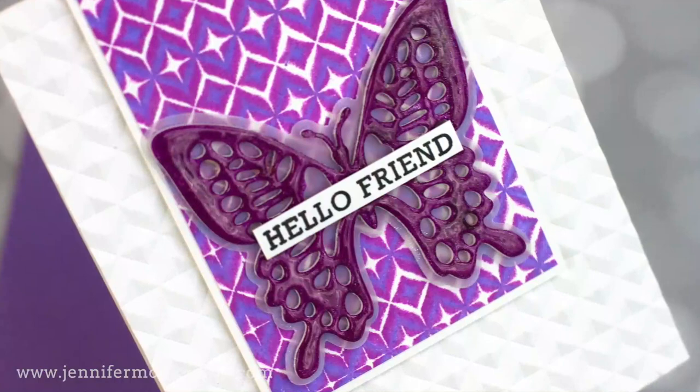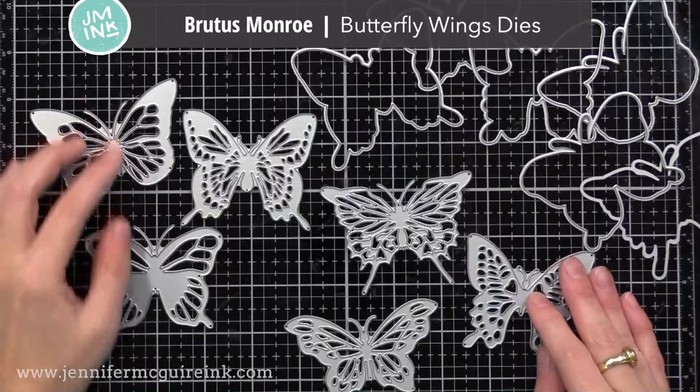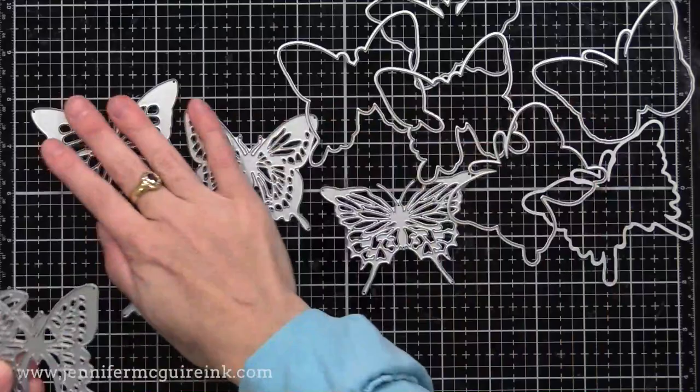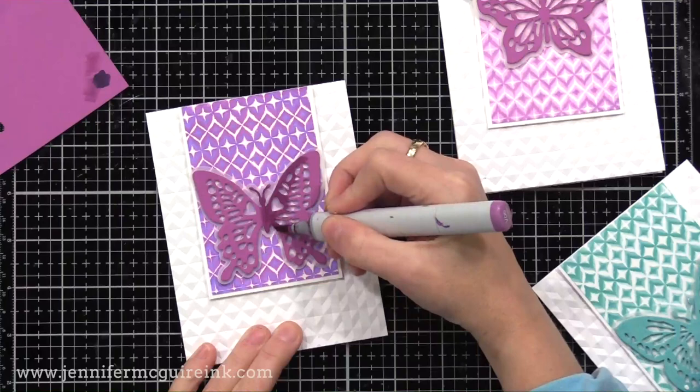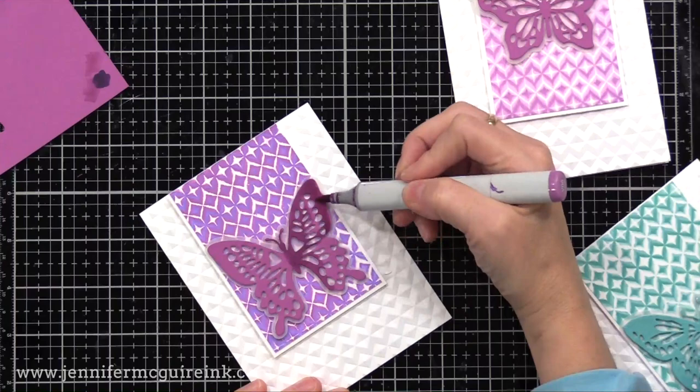I've had people ask why, after you create a piece like this, you put die cuts and sentiments on top of it to cover it. When I create a card, I like the focal point to be both the sentiment and whatever technique I did, and your eye goes to that one spot where the sentiment is. On a lot of my cards I used the new Brutus Monroe Butterfly Wings die set — when I saw this I had to buy it because I love butterflies. There's a good variety here, and especially the shadow dies are included, which is nice for busy backgrounds like these.